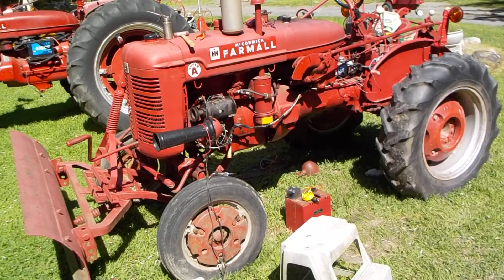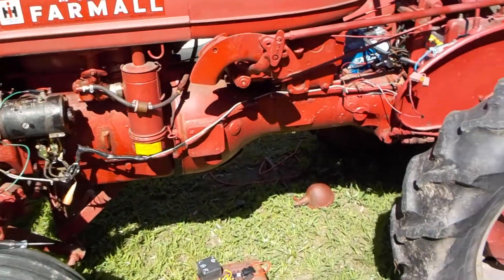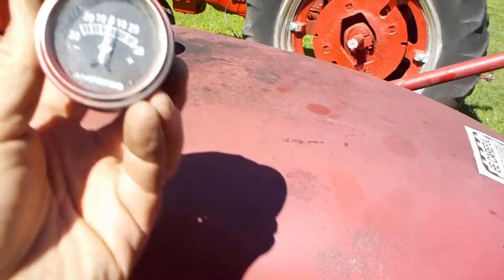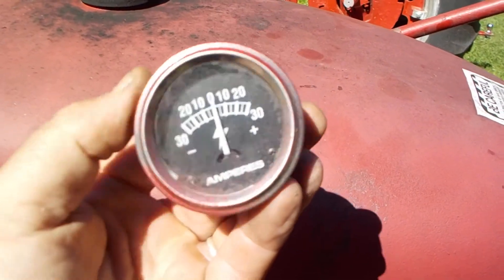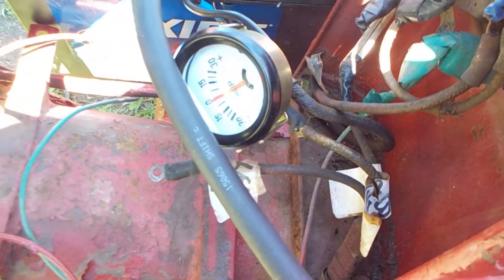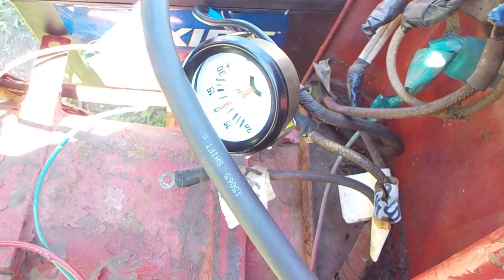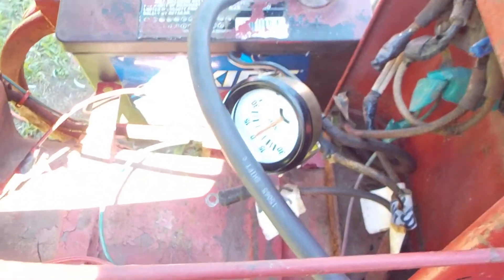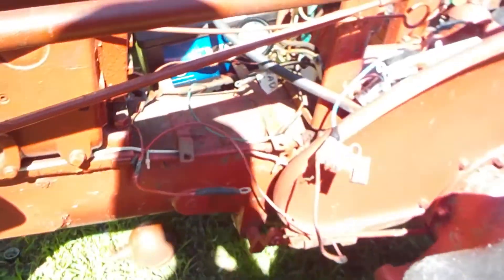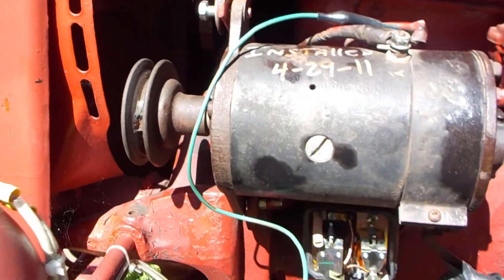Alright guys, today we're back working on the old Farm All Super A. We've been having problems on and off for a while now with the charging system. I pulled the old ammeter out, thinking maybe it was just the ammeter — I didn't really think so but it's old. Put a new ammeter in and she'll put the flashes on, sure she'll discharge, but she's not showing charge at all with the tractor running. So there's no charge going back into my battery, and it's been a problem for a while now. Two main culprits of course: the generator and the voltage regulator.